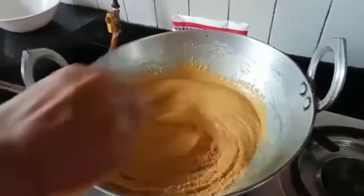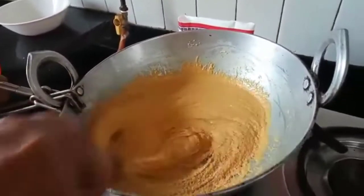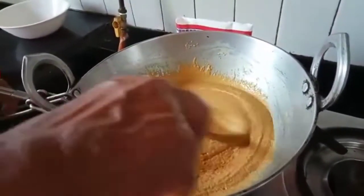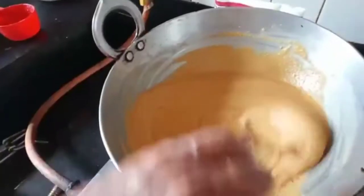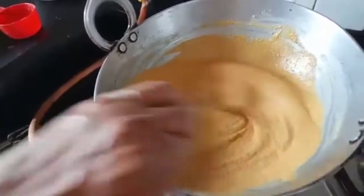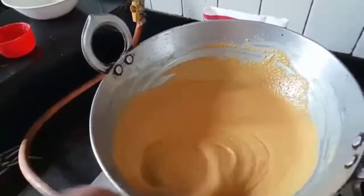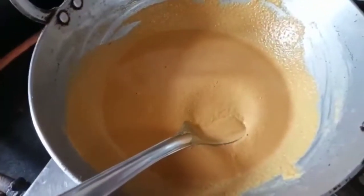Keep on stirring it nicely. You will get a good aroma of the split dal besan. The colour must change — then you can understand that it is done. It took nearly 20 minutes to roast the flour in the ghee. Fry it on very slow medium gas. When the colour changes and the ghee separates, it is done.